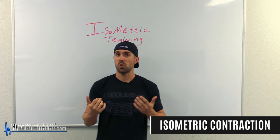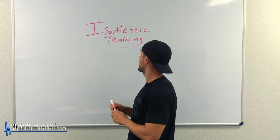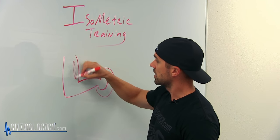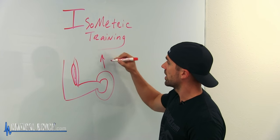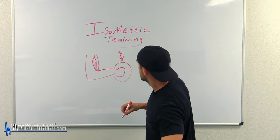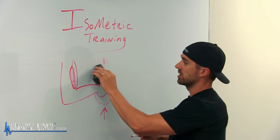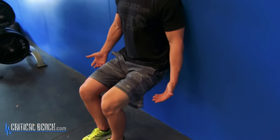It's an isometric contraction — this is holding a particular tension or resistance at one fixed spot. Let me draw it out for you. Here's your bicep holding a dumbbell. When you do a concentric contraction, the weight is moving up. When you do an eccentric contraction, the muscle is elongating, the weight is coming down. But with an isometric contraction, the weight stays right where it is. That's the whole difference between isometric training versus concentric or eccentric.